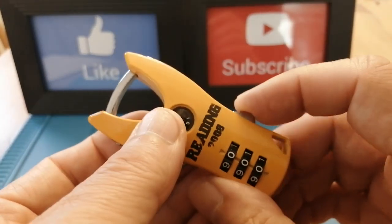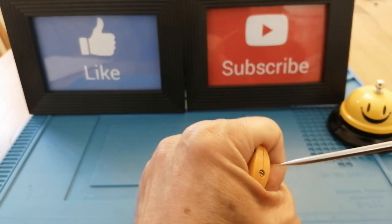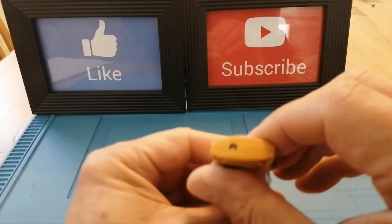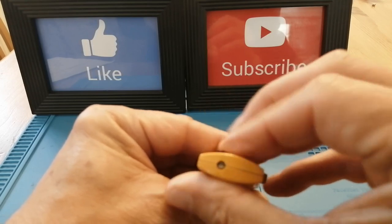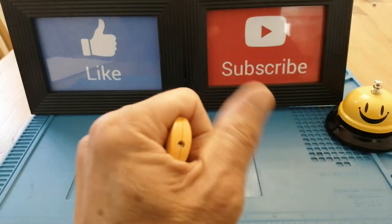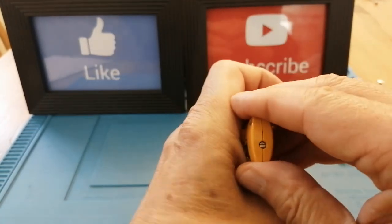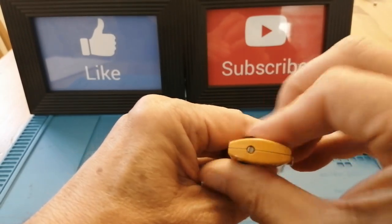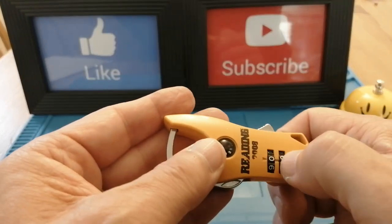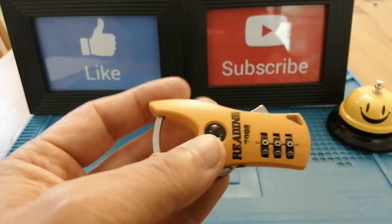As you can see, we set it to 000 and the lock opens. What I'm going to do is change the code — push the screwdriver in, turn it by 90 degrees, turn the code so neither you nor I can see it, make sure the wheels are all lined up, then change it back. That pops out. Change these wheels so neither of us can see what's going on. We set it to 000 to prove it has been changed — and it's locked.